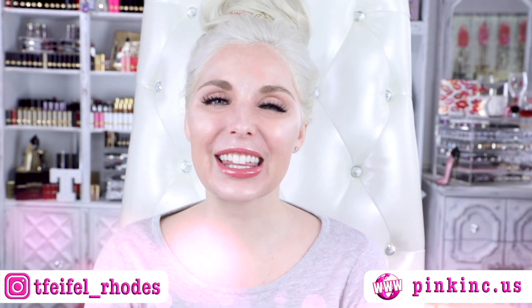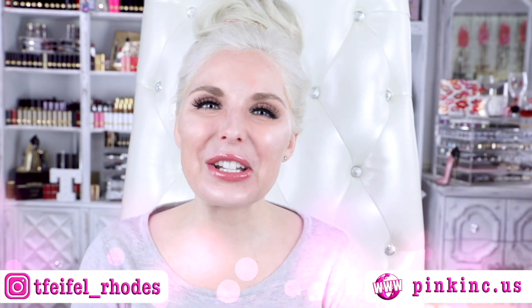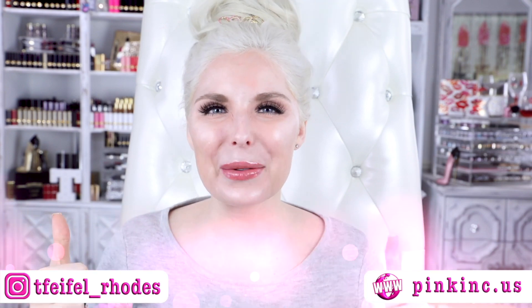Hey fun fam, welcome back to my channel, and if you're new, hey, what's up, my name is Tanya. Thank you all so much for joining in and watching this video. If you love what you see, smash that subscribe button, hit that notification bell, and thumbs this video up. I do try to post as regularly as possible with as many new releases as possible, so being subscribed and turning that notification bell on will go a long way in ensuring that you never miss out on all the fun new content.